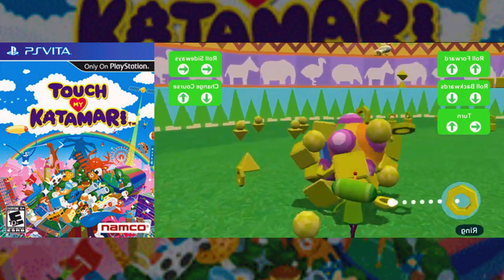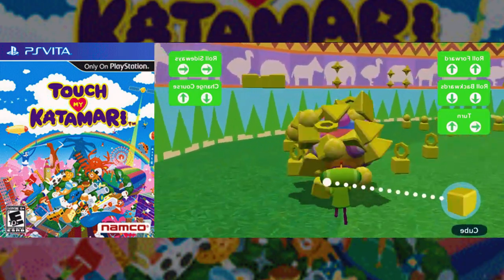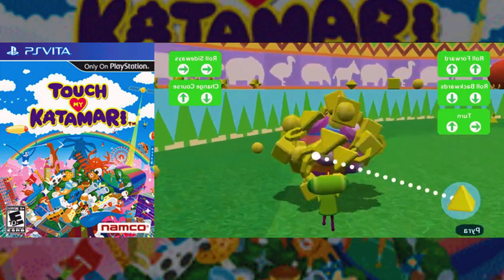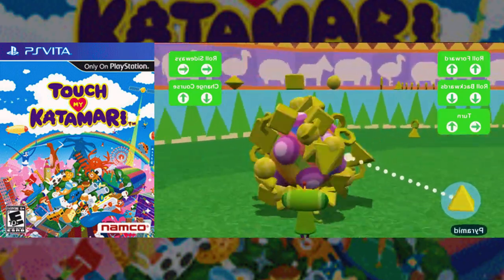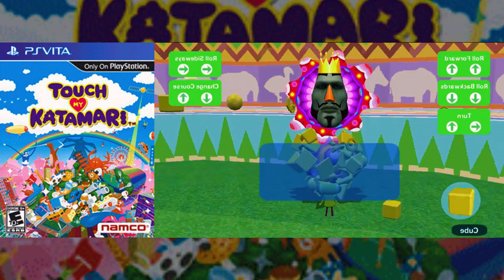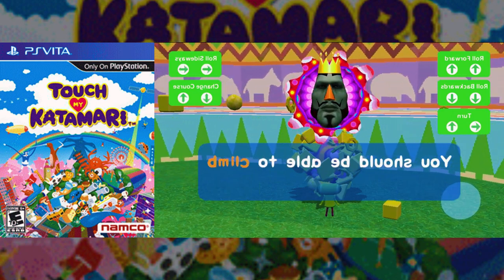A completely new Katamari gameplay feature allows players to use the rear touch panel of the PlayStation Vita system to stretch the ball either horizontally or vertically to pick up more objects at once, or squeeze through a narrow gap, with many more details yet to be revealed. The Prince is already limbering up in the wings to bring a dose of irresistible Katamari oddness to the PS Vita.